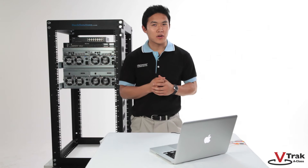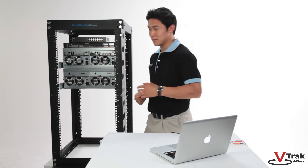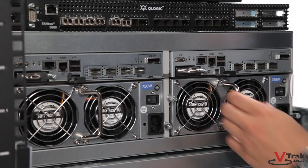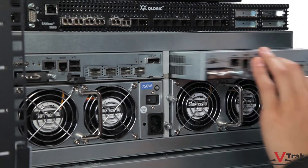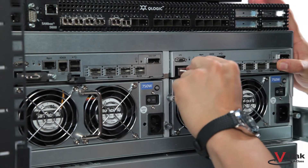In this segment, we'll show you how to cable the V-Track A-Class. Let's take a quick look at the back of the unit. Offering no single point of failure, the following units are replaceable and can be swapped out of the V-Track A-Class with zero downtime: power supply, controller, and battery backup unit.